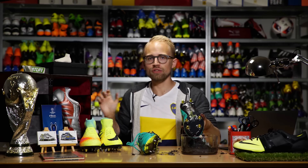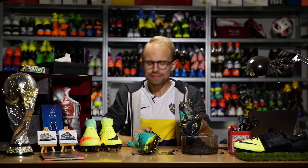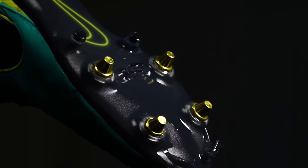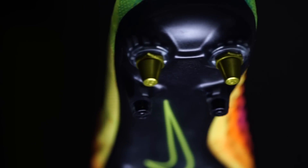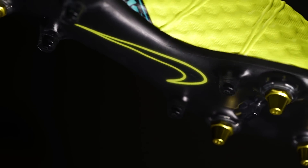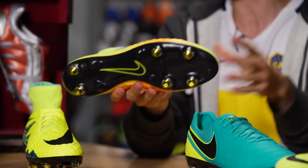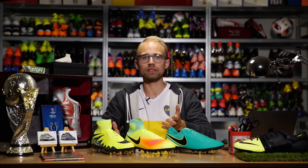Imagine being covered in mud from head to toe, except for on your soleplate — that's flippin' genius. It's been a while since I've been this excited about a new technology, and if Nike can really smoothen this out and make it the norm, I'm going to be a very happy camper. I reckon the anti-clog tech is going to be really popular in parts of the world where it rains all the time, like in England for instance.